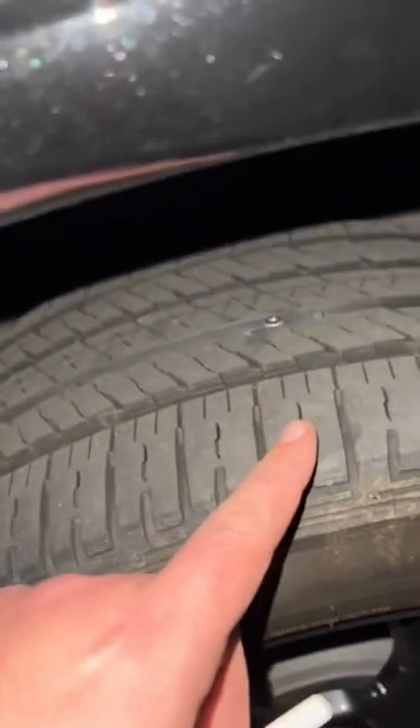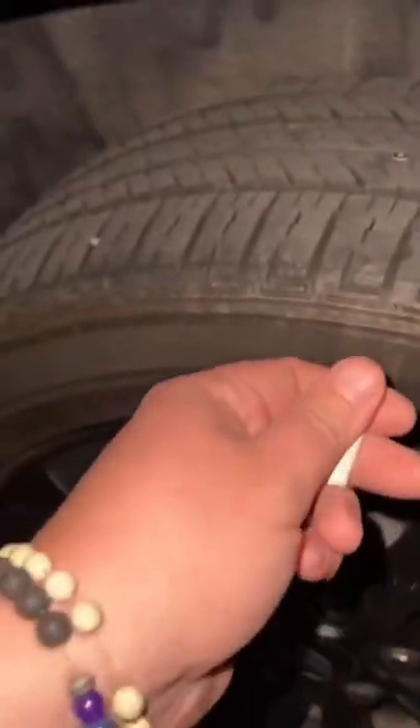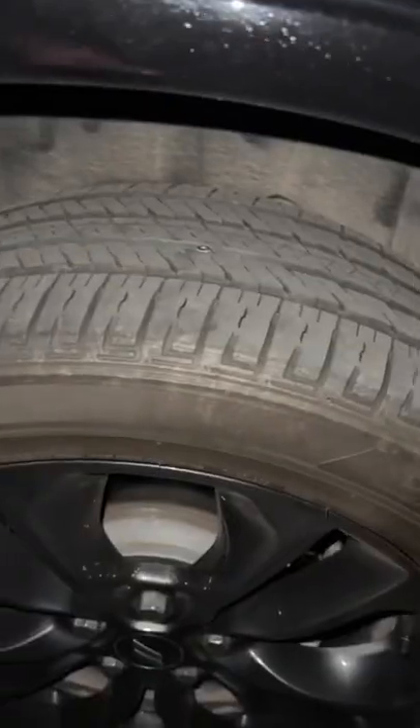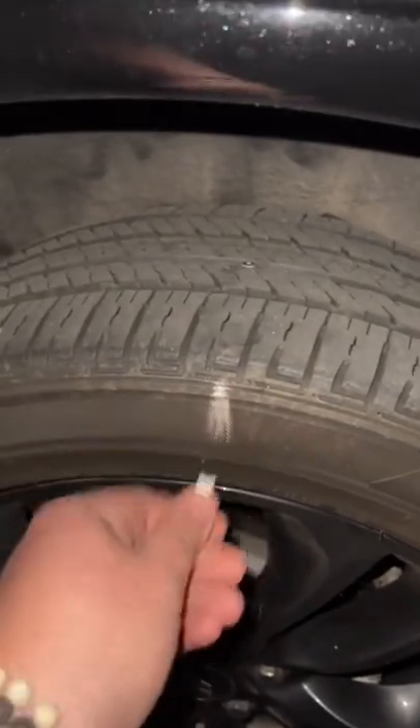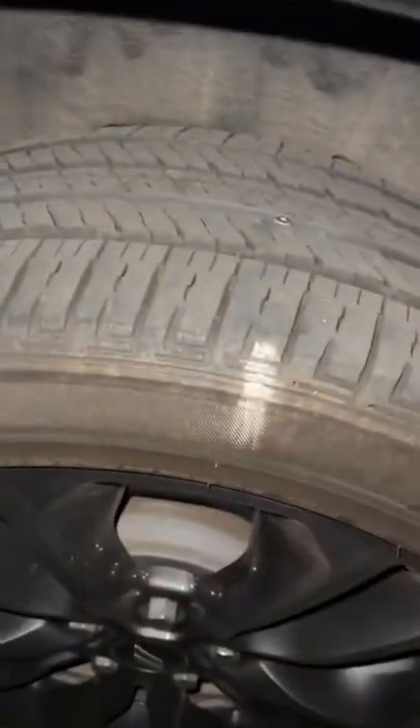I've been having my tire pressure go down lately, and I found that little bastard — a screw. We're going to fix that tomorrow morning. First, I'm going to take some chalk and line up the spot on the side right here, so I don't have to worry about finding this little screw hole again. That should be good. I'll catch you guys in the morning.